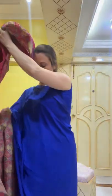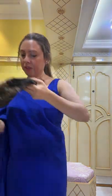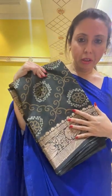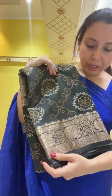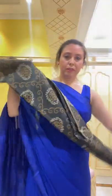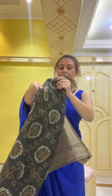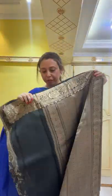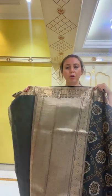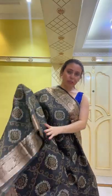Now I will show another tasar Banarasi — this is with a bandhani print. It's a digital printed bandhani Banarasi saree on pure tasar, with antique gold zari. The color is almost charcoal black. The texture of tasar is very different from silk — silk is very shiny, but tasar has a different kind of elegance. This is the pallu, fully woven with gold zari.